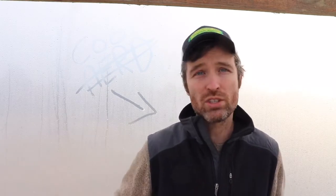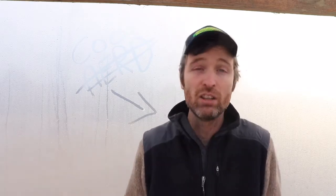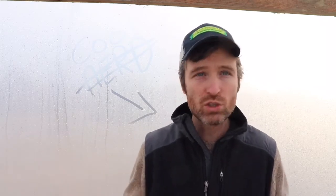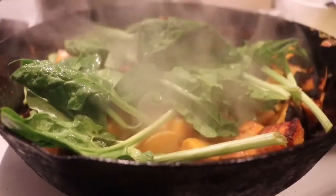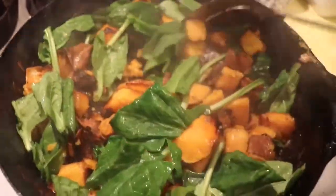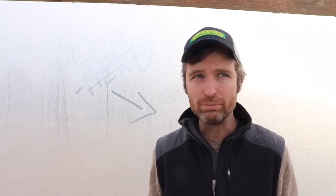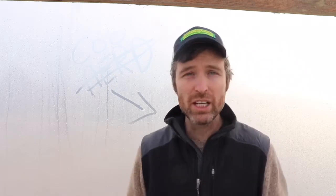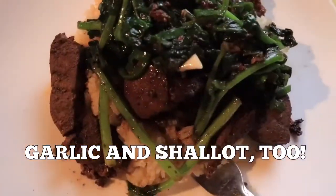Another really easy way to use spinach is just to stir it into a stir fry. Works really well with rice stir fries or even hash. I always talk about hash — I love hash. You pick your starch, you pick your vegetable — in this case spinach — you pick your protein, mix it all together, and it's a brilliantly easy way to use spinach. Also, sauté your spinach with a little bit of acidity — white wine, lemon juice, a number of things. Just a little butter, throw in your spinach, hit it with a little bit of acidity, mix it together until it's nice and wilted, and use that on your plate.